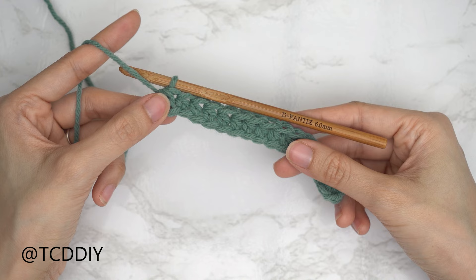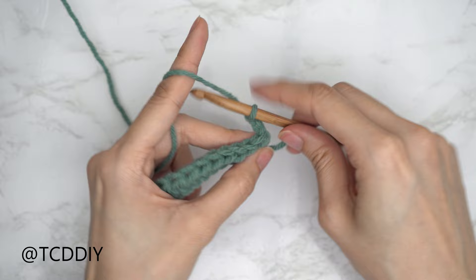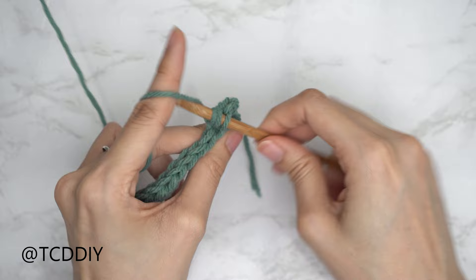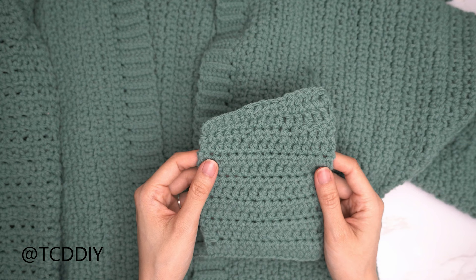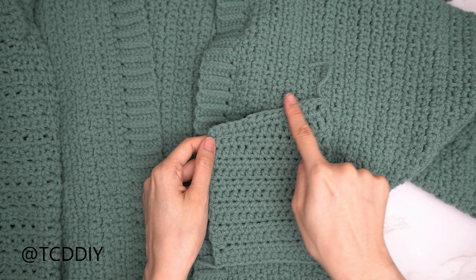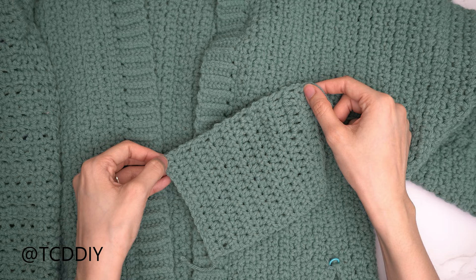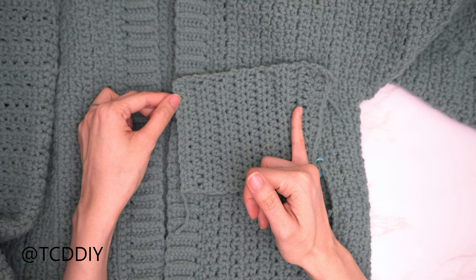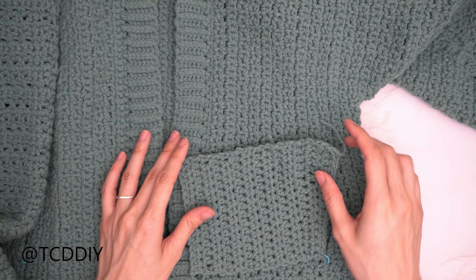Continue half double crochet rows: at the end of each row, chain two, flip your work, and put one half double crochet into every stitch. Make sure the pocket depth doesn't exceed the distance from the pocket slit to the inner edge of the front panel — otherwise the pocket will stick out. I'll be doing a total of 11 half double crochet rows, which is about four and a half inches or 12 centimeters, then work the slant together.